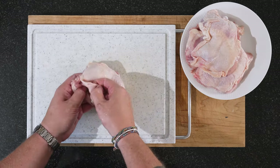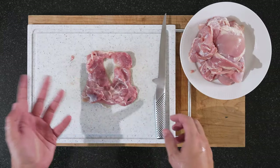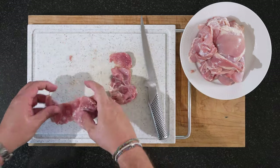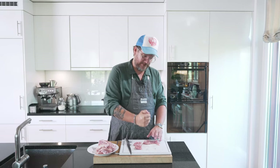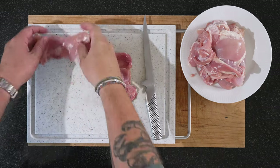The first thing we need to do is skin them. Just get in there with your fingers and pull off the skin. Once you've skinned all your chicken, we'll cut them. We're going to split each thigh into two, check for any hard pieces and cut them out, and then use your hand to just flatten it a little bit. That's all we need to do.